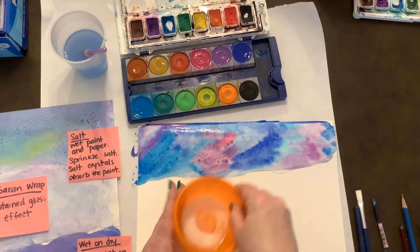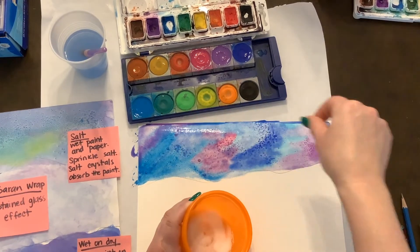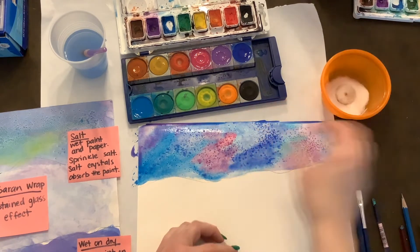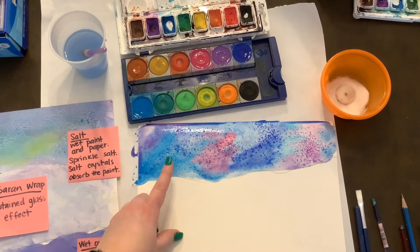Now that's wet on wet. What I'm going to do is take some Epsom salt or just table salt, and sprinkle that on my sky. When that dries, the salt crystals will absorb some of the color and take it away. So that's our first wet on wet and our salt technique.